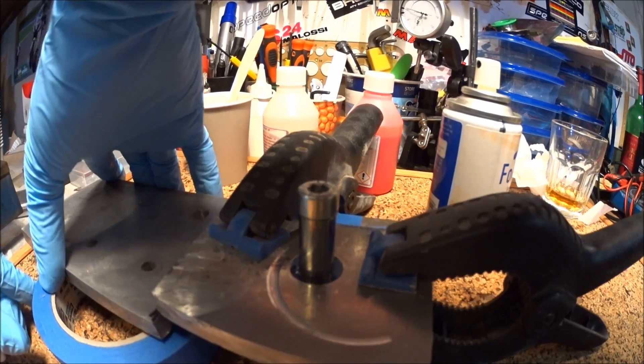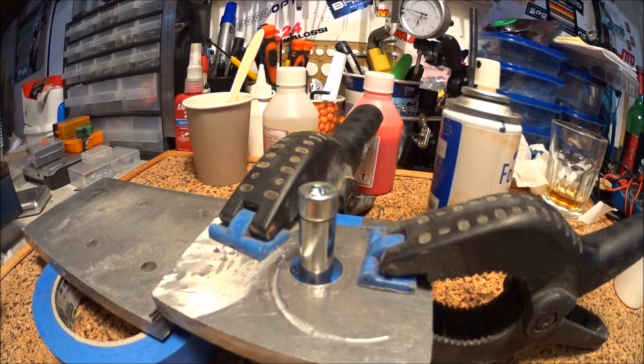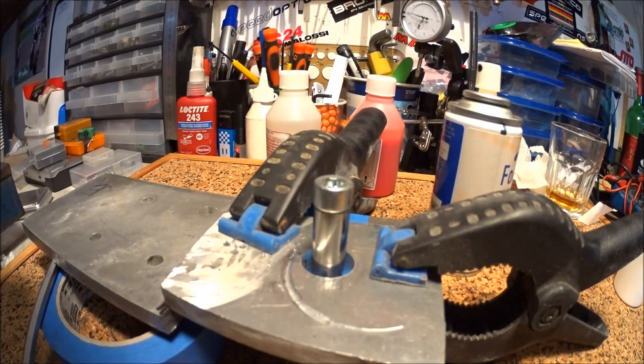Yet again I haven't really thought through the whole process. Let's see... maybe that way. Yeah, that's close enough. In with the resin.